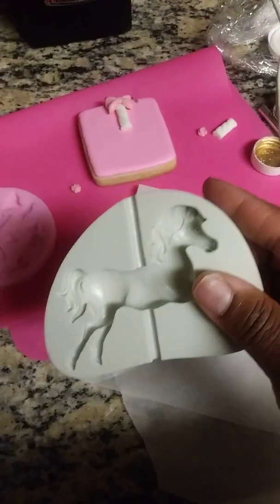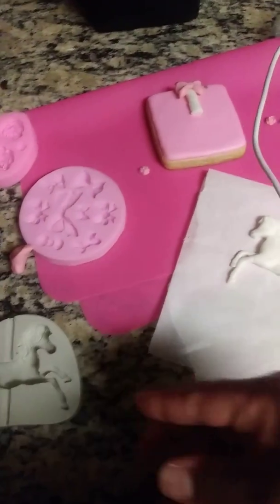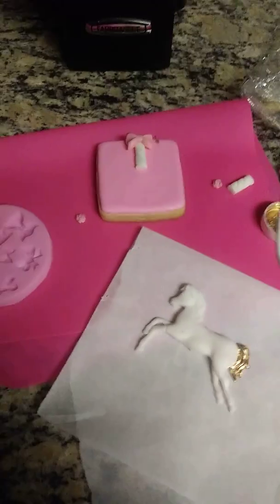Put your fondant in your mold and create your horse, then pull it out. Make sure you mix in some tylos powder with your fondant so it will harden up quicker and faster. Don't put a lot — you don't need that much.